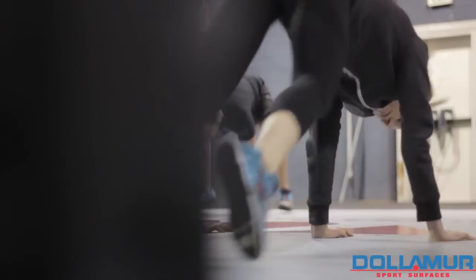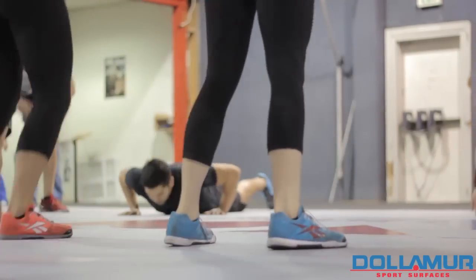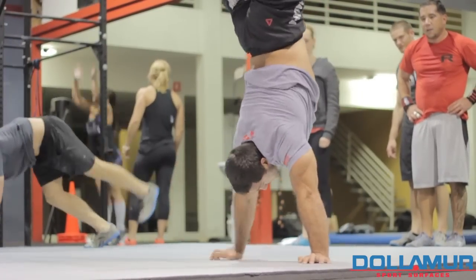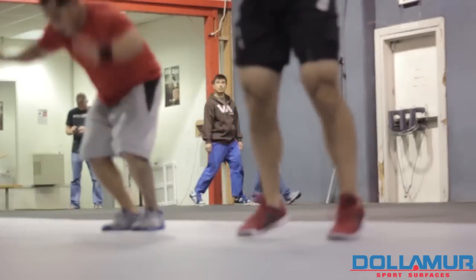A lot of push-ups, burpees, any type of dropping movements put a lot of strain on the wrist. By having a little bit of mat and cushion, it definitely takes a lot of that pressure off. Also for handstands — anytime you're trying to do handstand work or get some compression off your spine, we always use the mats because it's a lot safer.